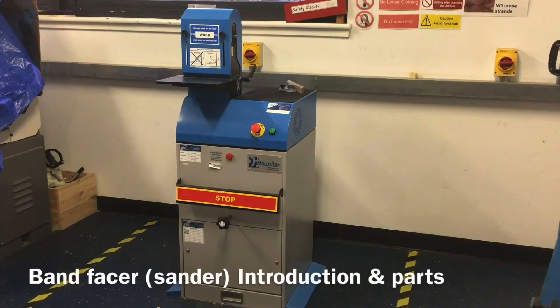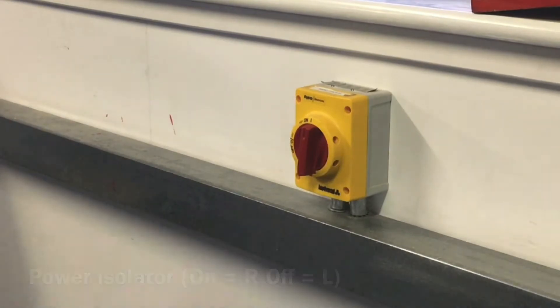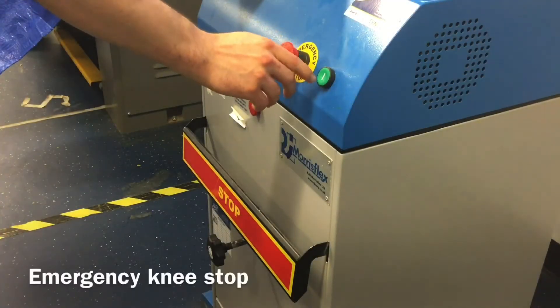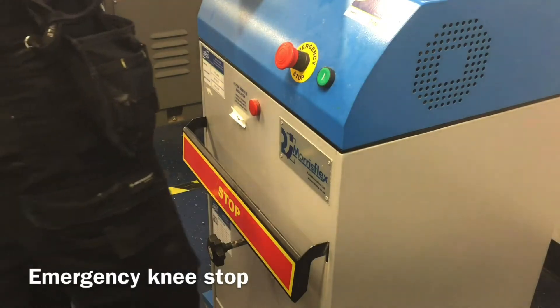The bandfacer is made up of the following parts: the power isolator switch, the red off and green on buttons, and the emergency knee stop in case something gets caught in the belt and the buttons can't easily be pressed.